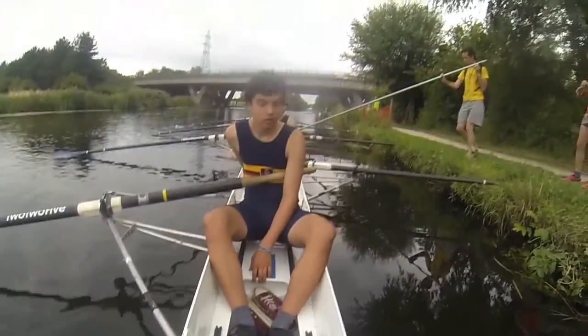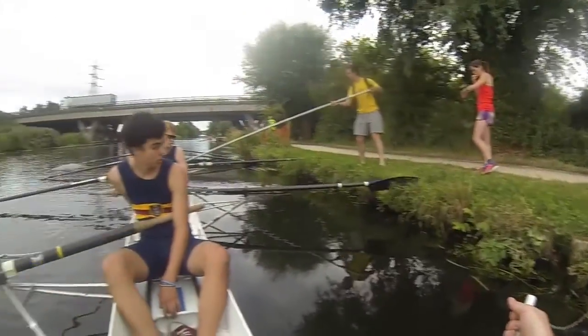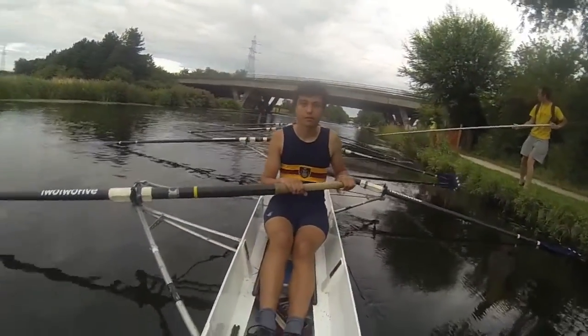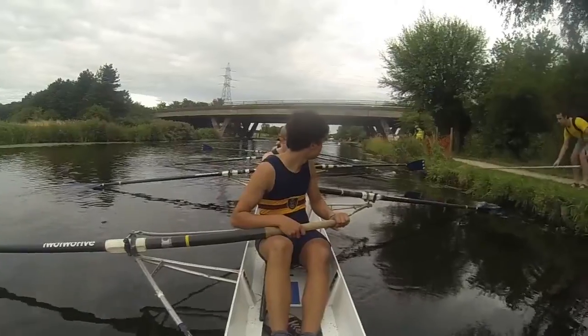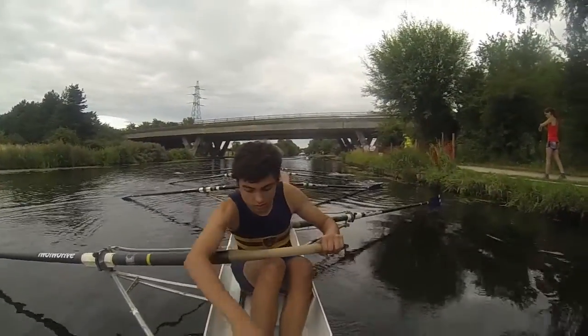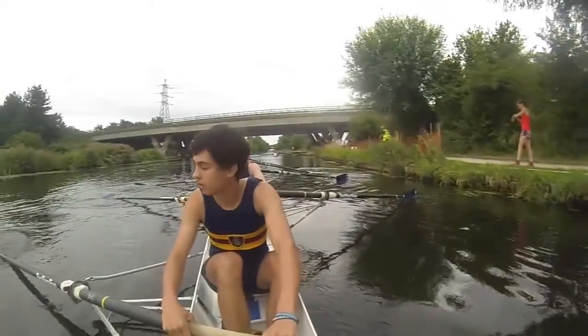Ok, listen to me bow. Pat. Two, take a tap. One. Come forwards. Square up.